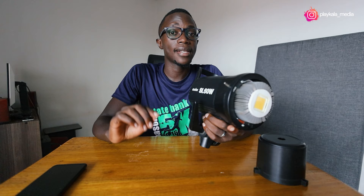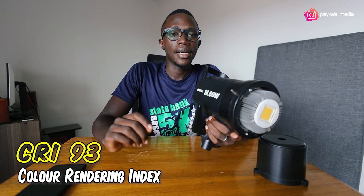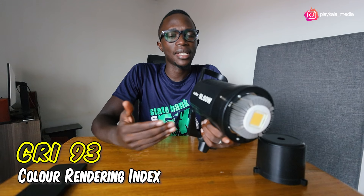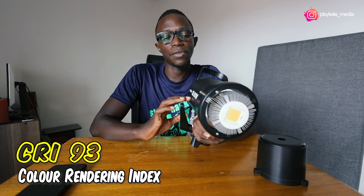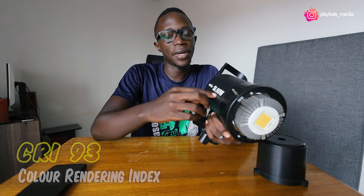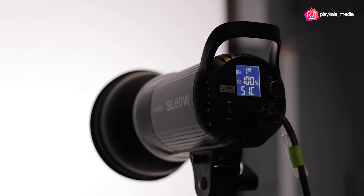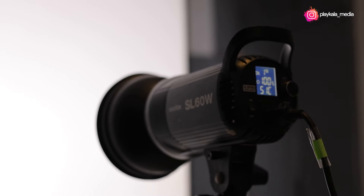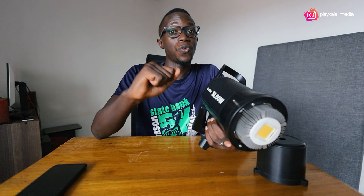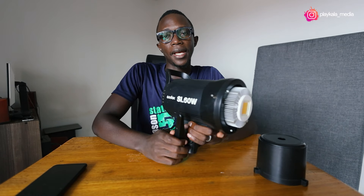This SL60W has a CRI of 93%. CRI basically means color rendering index — the accuracy of color. CRI 93 stacks up really well in comparison to other lights on the market. There are more expensive lights on the market which also have the same CRI. So the SL60 has some really good accuracy when it comes to rendering of color.